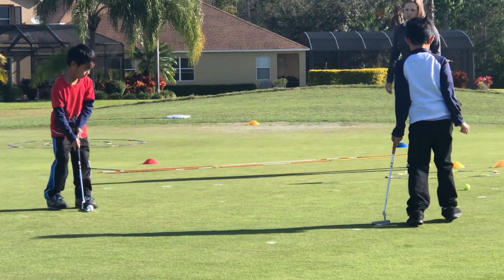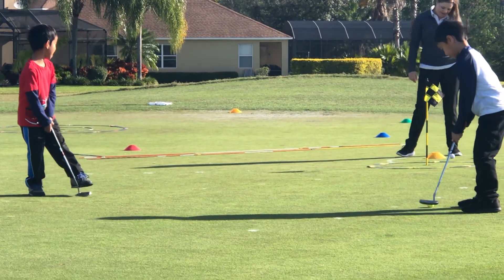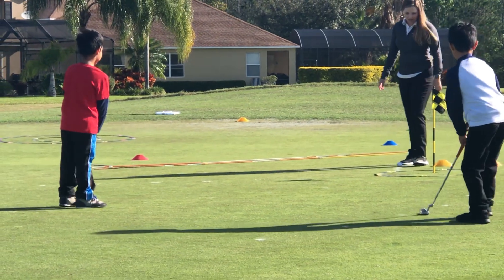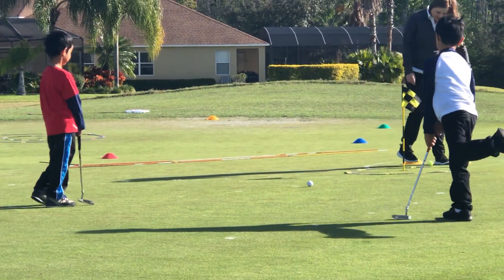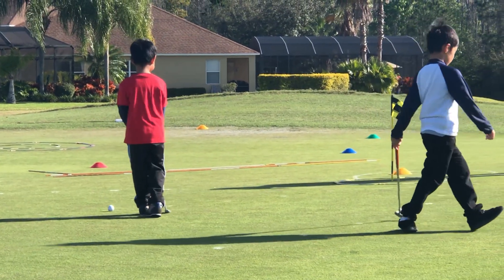Alright, Logan, finish it up. Set your feet, nice and soft. Look how far it is. Good touch. Tap this last one. No, no, no — you've got to do a good setup. We don't tap like that. Set your feet. Got it.